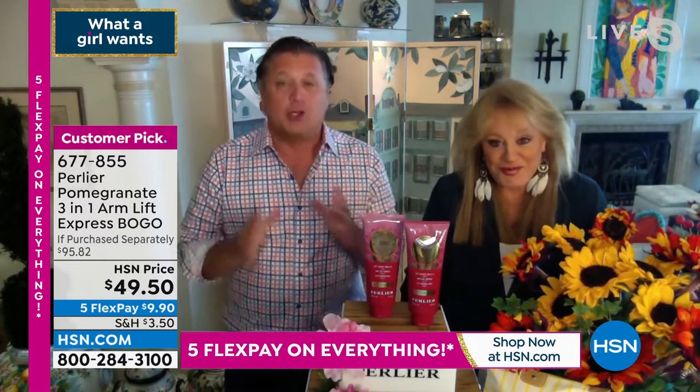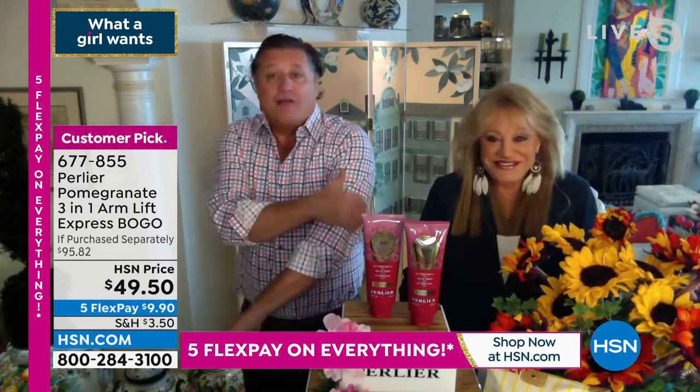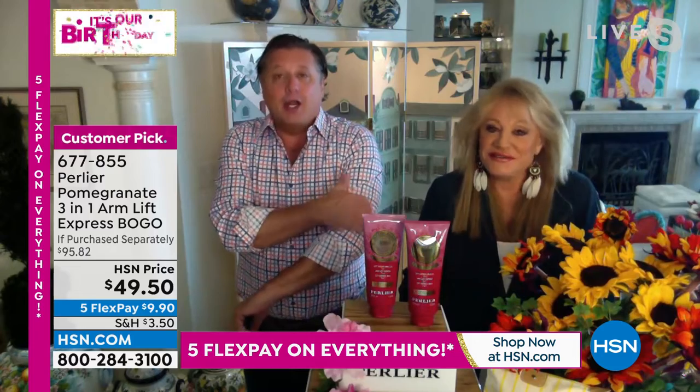The regular size is 8.4 ounces. These jumbo sizes are almost 50 percent larger than the $32.50 size and you're getting two of them. When you want to take care of the arm area, you can migrate to the neck and décolleté, the top of the knees, the top of your hands, the thighs, and the hips — wherever you have thinning skin.